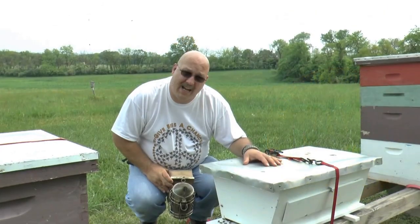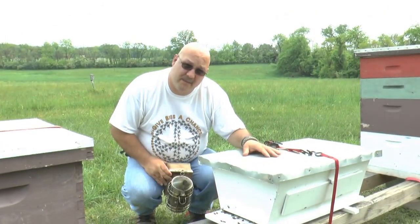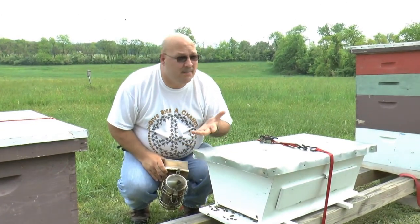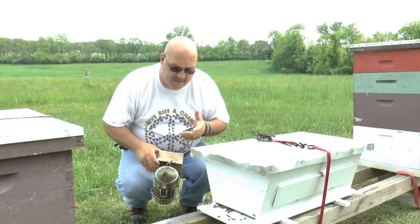This top bar hive was installed from a package sometime in early to mid-April. We're going to go take a peek and see how they've been progressing. Today is May 15th or thereabouts.